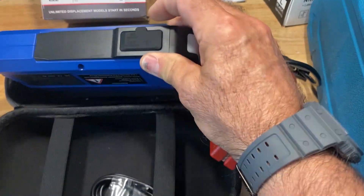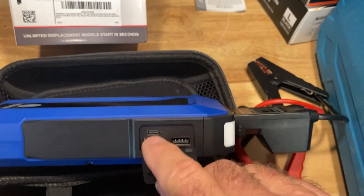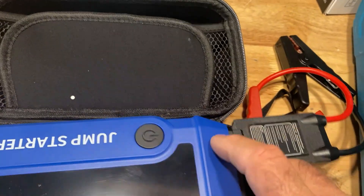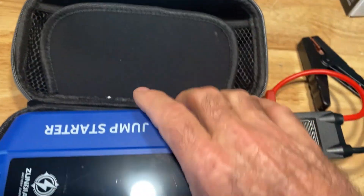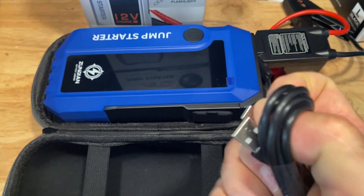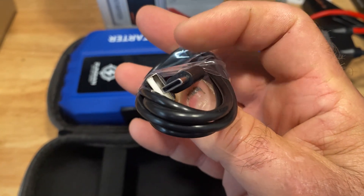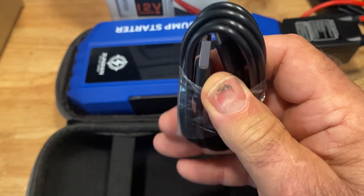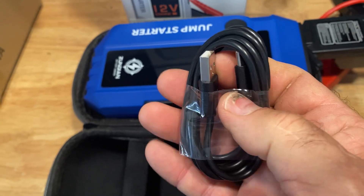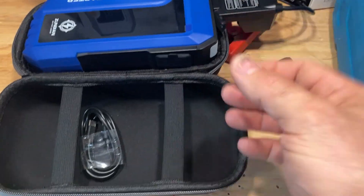Hey, a couple more things about this. Look at this — you've got USB charging and also USB-C charging ports. So this thing can charge your cell phone as well. It has a charging cable right here — it's a USB-C. You can plug that into a phone if you need to, or plug it into a charger that plugs into the wall, like your USB wall adapters or power strip.